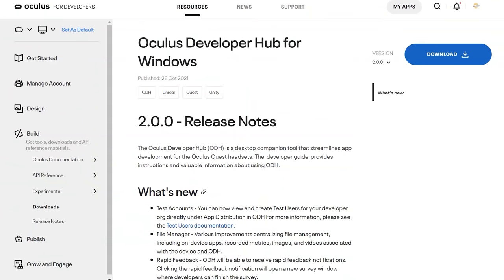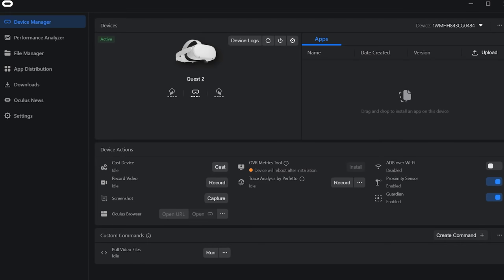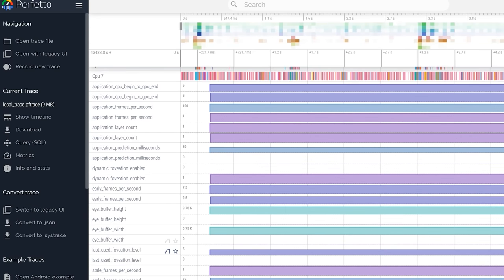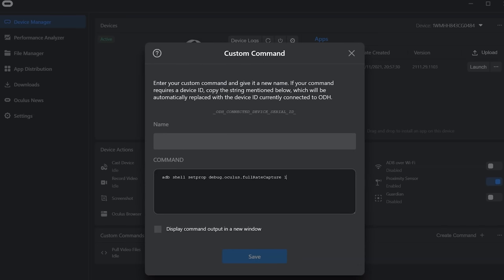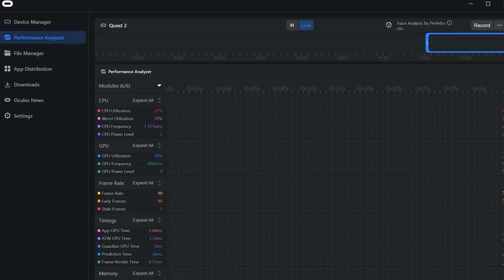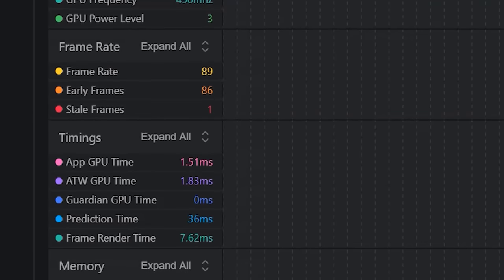Number 14 is the Oculus Developer Hub. If you've signed up through SideQuest you'll have a developer account, so you can download this dashboard which gives you easy access to functions and data points such as performance metrics, OVR Metrics, or Perfetto for lower-level traces. It also has ADB commands you can save and execute, which is handy for boosting the Quest resolution or changing the recording capture bit rate and scale. If you're a content creator or enjoy the nerdy side of owning a Quest, this hub is very useful.